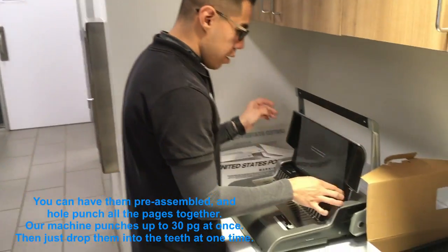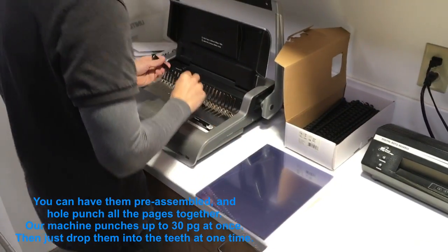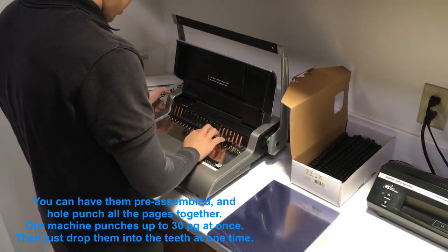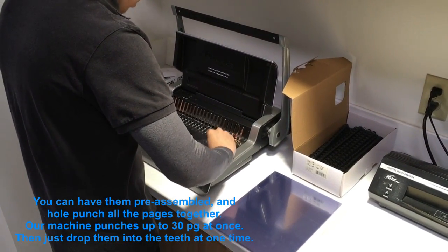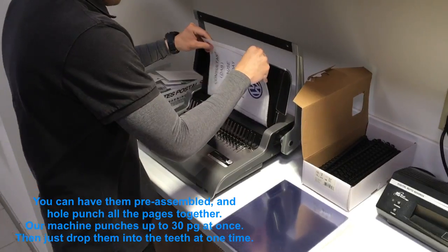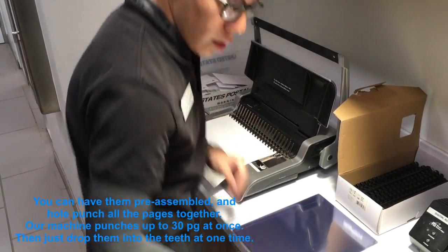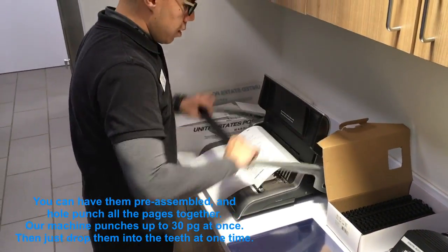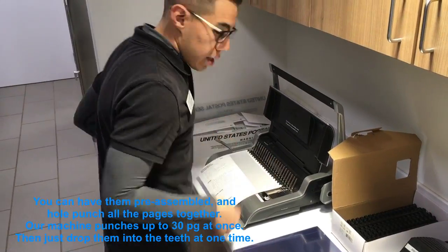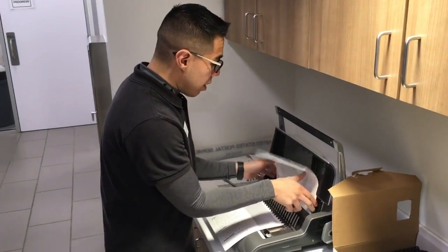Put it in there, punch it, go ahead and get the binding. Open it, slide that in there. Get your first page, punch the hole in it, and we'll just set it in there. Get the next one, same thing — punch it in there, slide it in. Set pages.